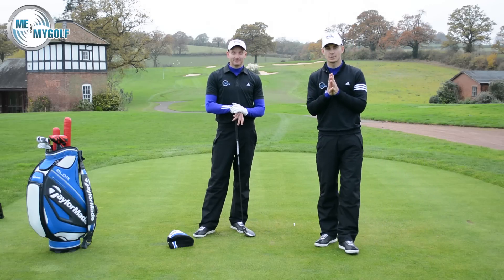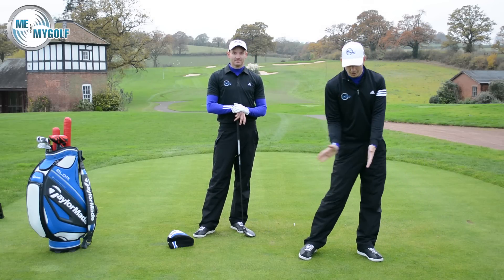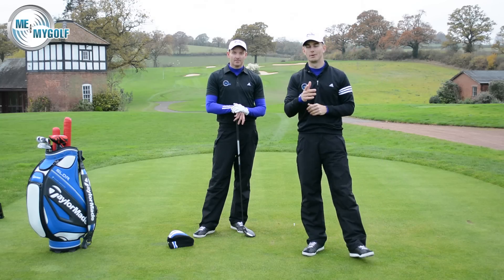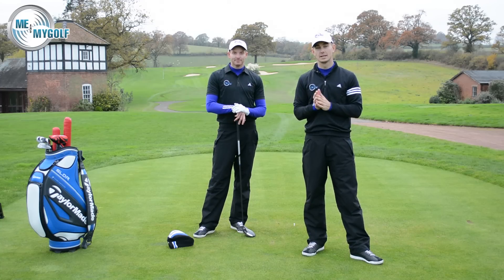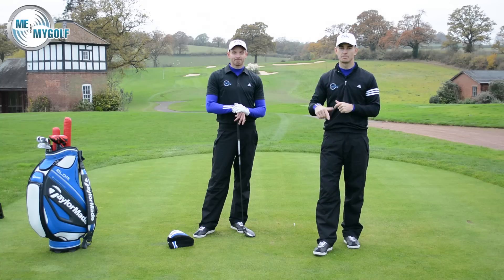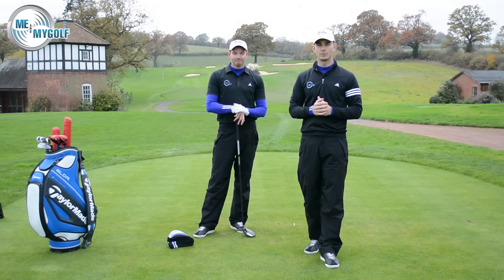Hope that helps, David. You can see the two key things there — it's going to help create distance and give you more solid contact with your irons. Hopefully that's going to really help you get your handicap down to 12 for next year. Post your comments down below and let us know how you're getting on. If you want a chance to win a swing analysis with myself and Piers, check out our Facebook page today. Thanks again, guys, and we'll see you soon.